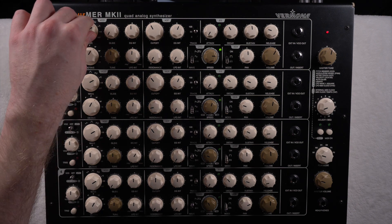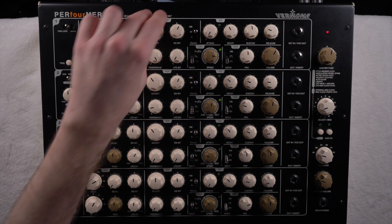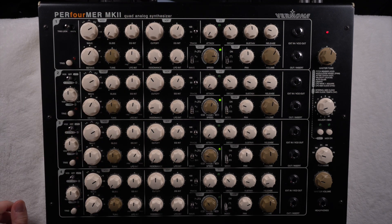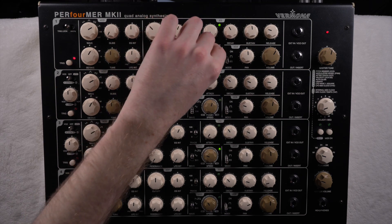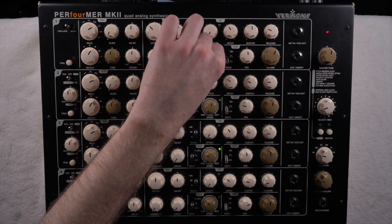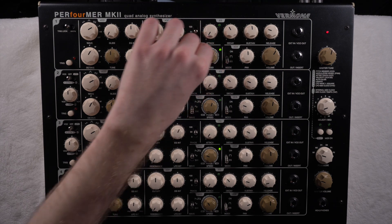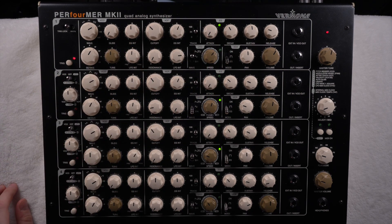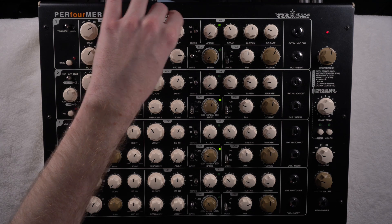You also have the resonance, which I really like — you can get those weird robot voice sounds easily, and that's one of the parts of the synthesizer I like a lot; very inspiring sounds. You can apply the LFO to the filter cutoff to get a tremolo, for example.